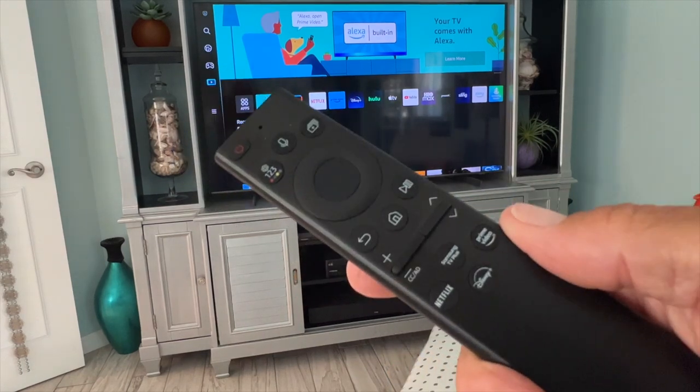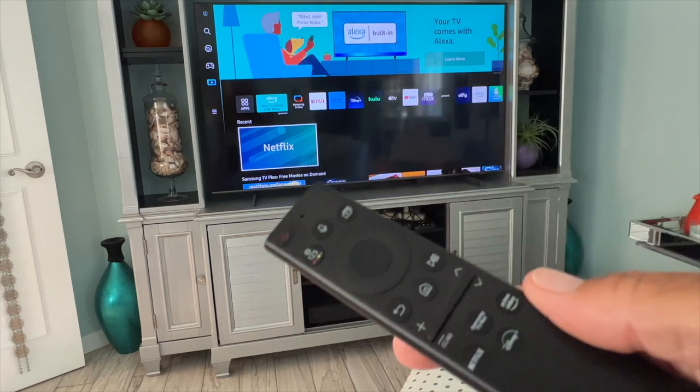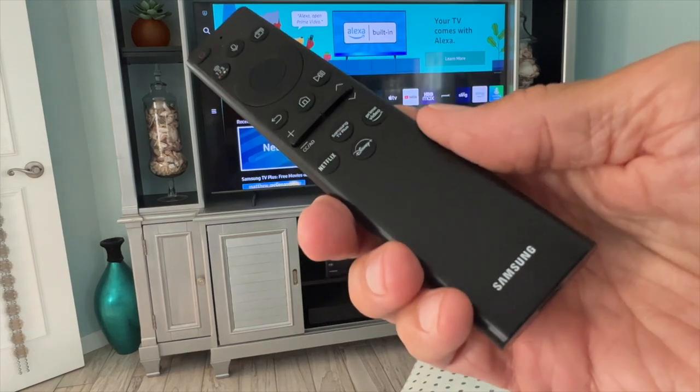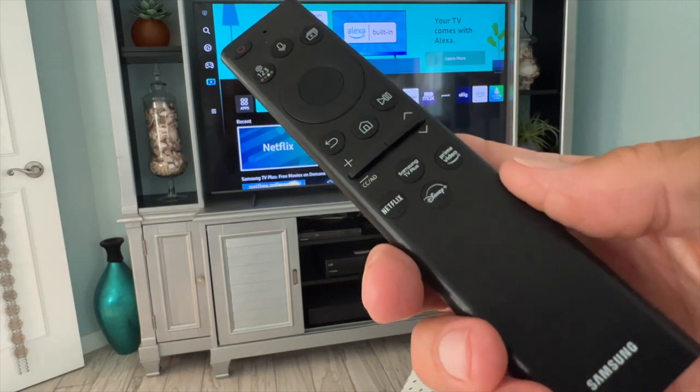Are you guys tired of paying for cable, Dish TV, Xfinity, AT&T? Let me show you this cool thing on the Samsung 60-inch QLED TV.